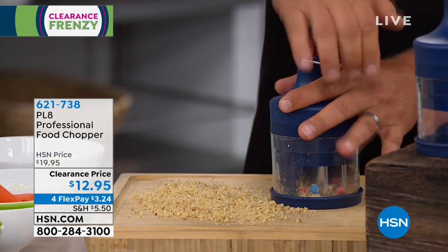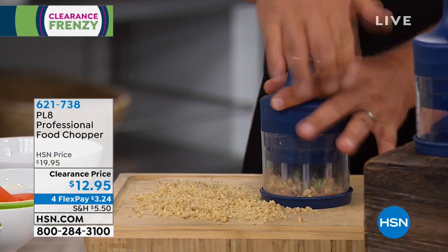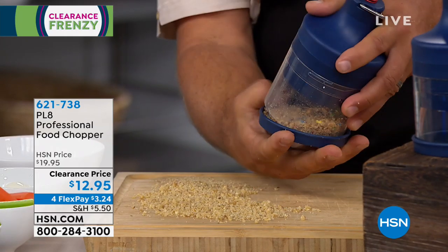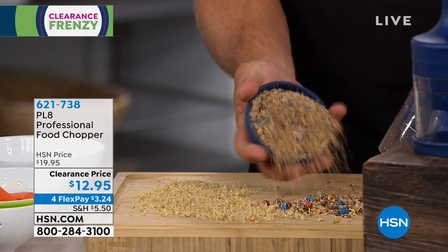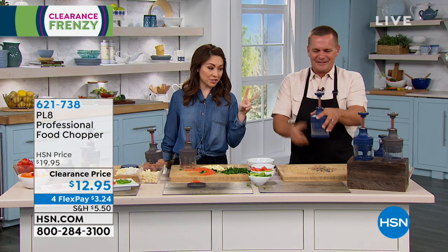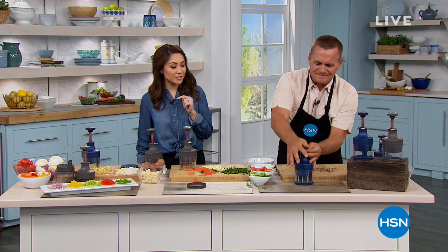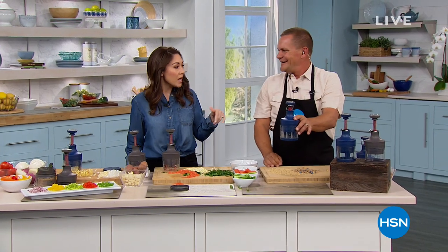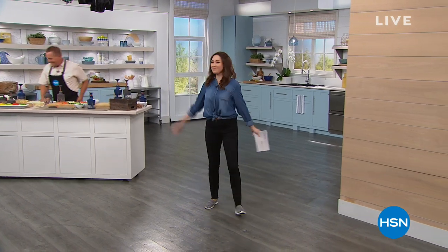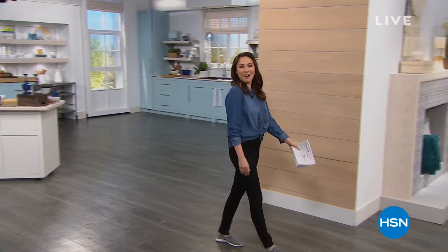You decide how fine you want it just by how many times you pump. We have it in blue and gray — $12.95, four flex payments. I'll be back next hour to do some more. These next three hours we're going to have something for everyone, including some ice cream — now I wish I was hanging out with John.